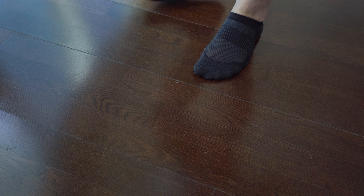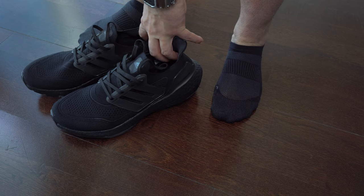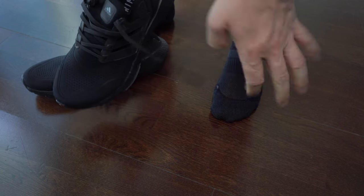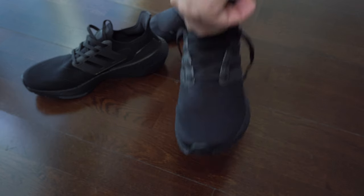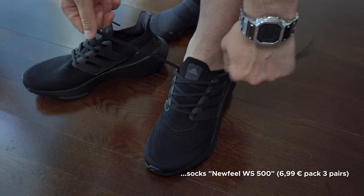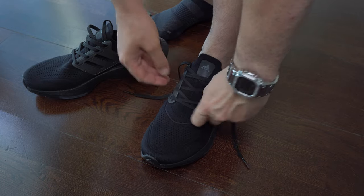And now some on-foot shots. We can see here in this image the kind of arch that I have, which is medium to high. I know many people ask about this kind of socks that we can see here. The name is Newfield WS500 from Decathlon — something low cost. I will leave a link in the description if you need.